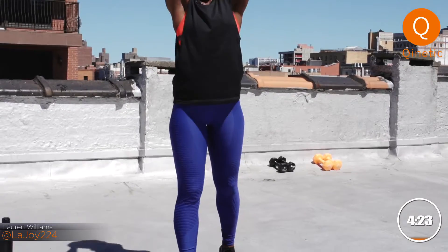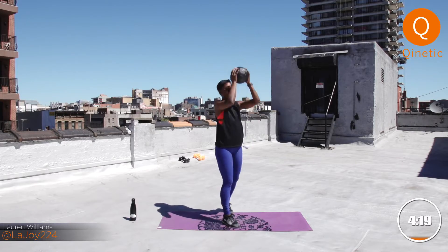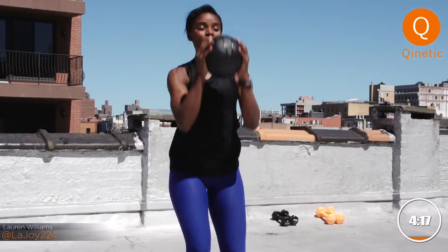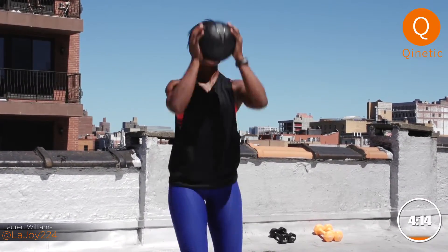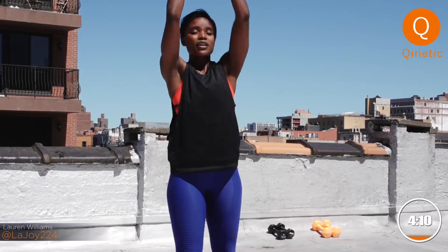There we go. Nice work. Nice and low, nice and high. High to low — total body right here. Keep it up. Three, two, last one. Beautiful.